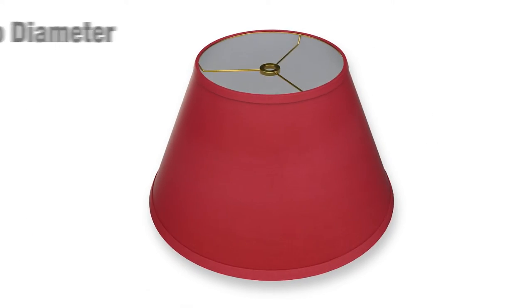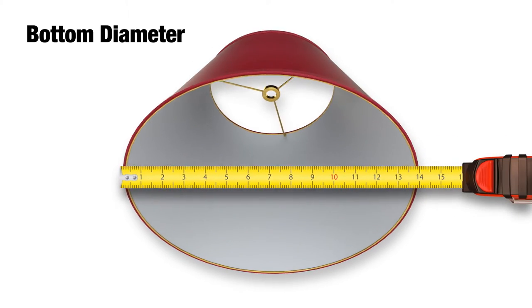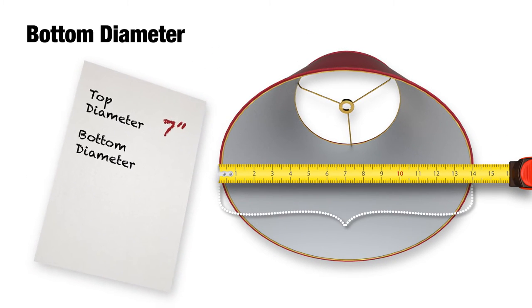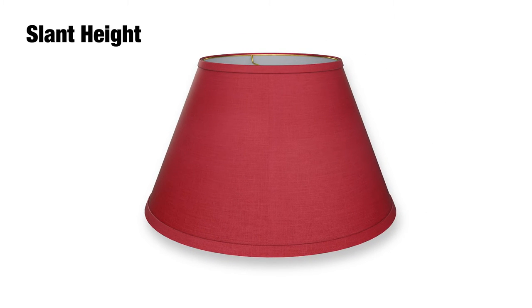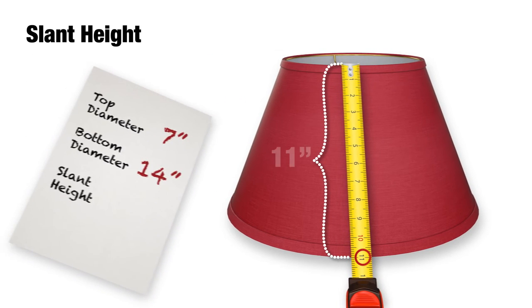Now we're going to do the same for the bottom, measuring across the bottom ring of the lampshade to get the bottom diameter, which is 14 inches here. Next up is slant height. This is the distance from the top ring to the bottom ring along the outside of the lampshade. Make sure you take the measurement from the outside, like this. Here we have 11 inches.